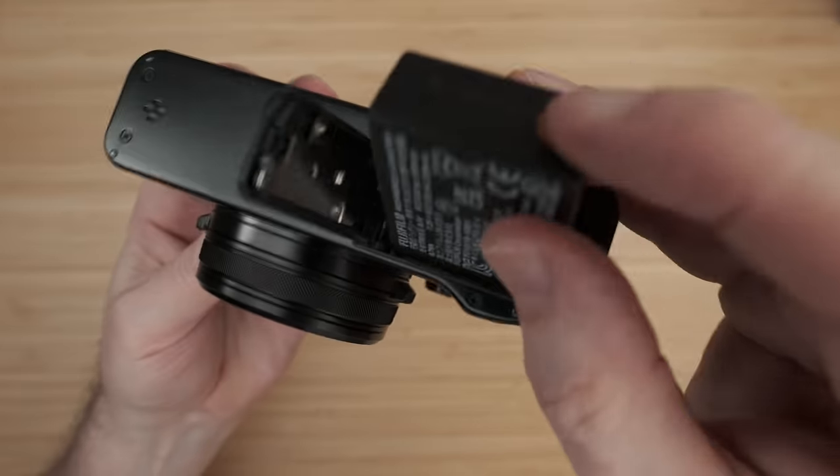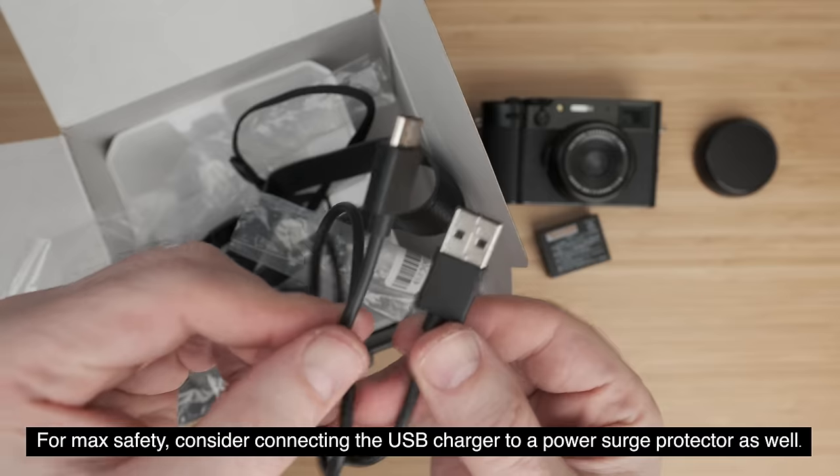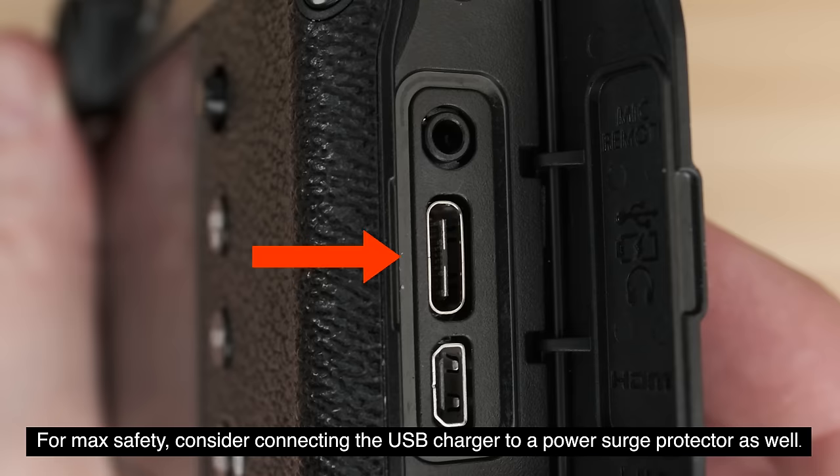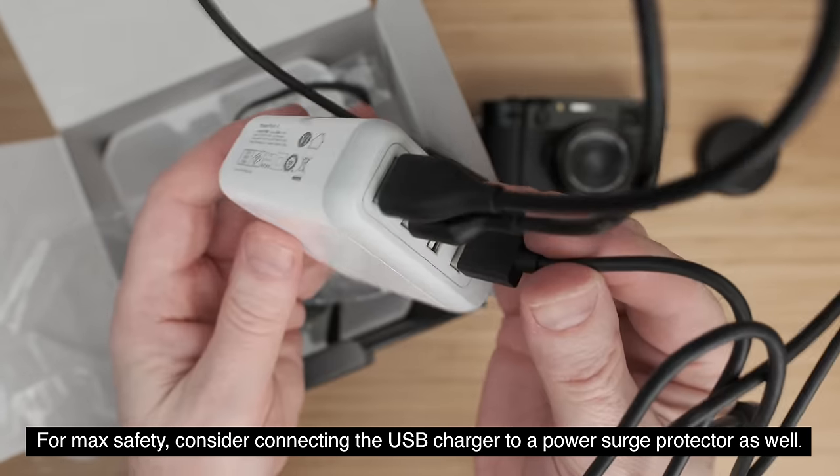The very first thing you want to do is charge your battery. Just go ahead and put the battery right in the bottom of the camera, open up the side and connect the USB-C charging cable from the camera to a USB charger. After about an hour or so, disconnect the camera from the cable and we're all set.